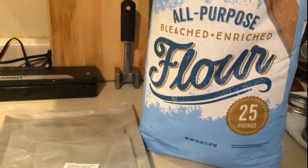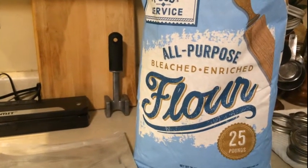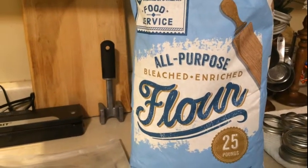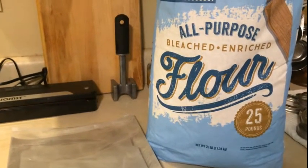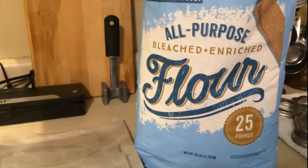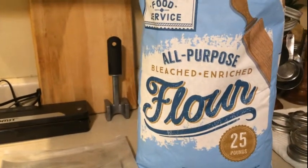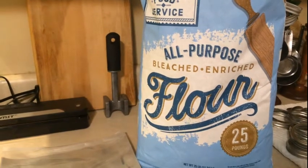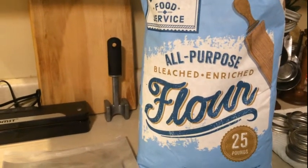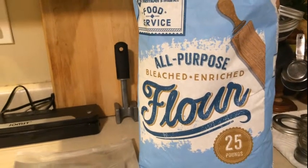This is 25 pounds of bleached, enriched flour. Flour, meal, beans — all of these things are prone to weevils and different things of that nature if kept over an extended period of time and not stored properly. Some people will freeze their flour, grains, and beans, but I choose not to do that. The reason is because these are going to be going in airtight bags with oxygen absorbers that will suck the life out of whatever may be in there. No one wants to be in a situation where you can't eat your food because the weevils have taken it over.